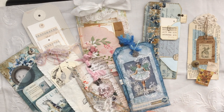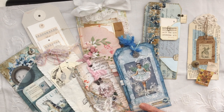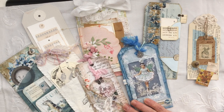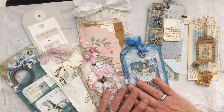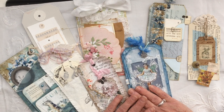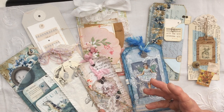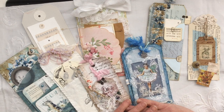Now if you're a journal maker or a journaler, you know that there are absolutely oodles and oodles of ways that we can attach or put a tag on a tag. What I've done is I've lifted out some of the gorgeous tags that I've received this past year as part of our Oak House Journals Tag Swap, just to show you some of the lovely ways that people have put a tag on a tag.